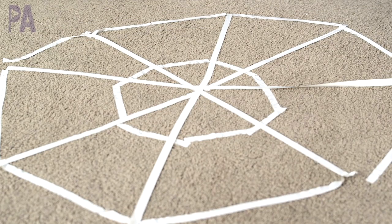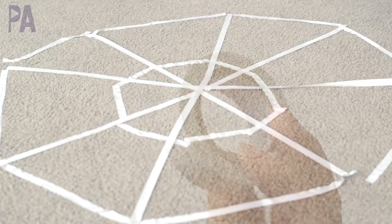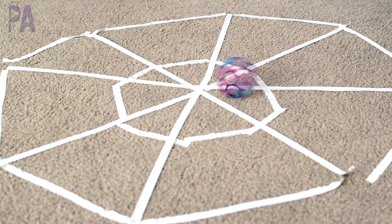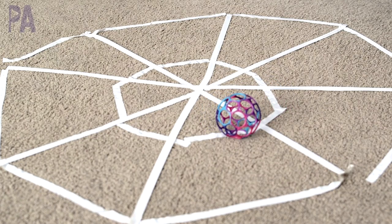A great active activity is to make a spider web on your floor using some floor tape — I got mine at the Dollar Tree, or you could use painters tape. Make a spider web and take a ball and try to get the ball into the center. If you have hardwood floors or tile, you can also use the straw activity to blow your spider into the center.